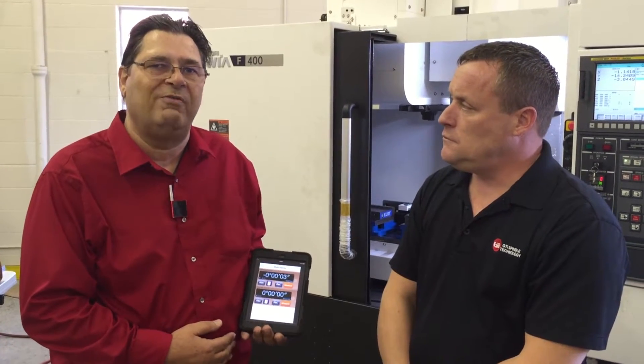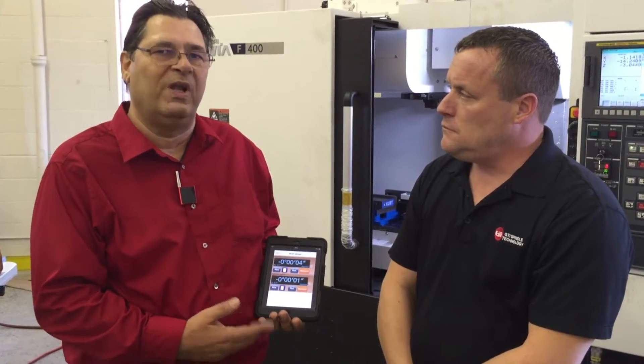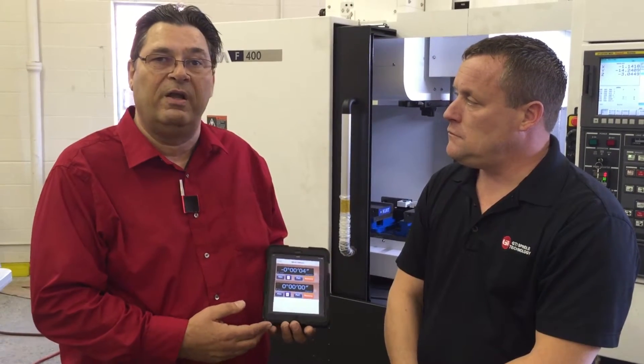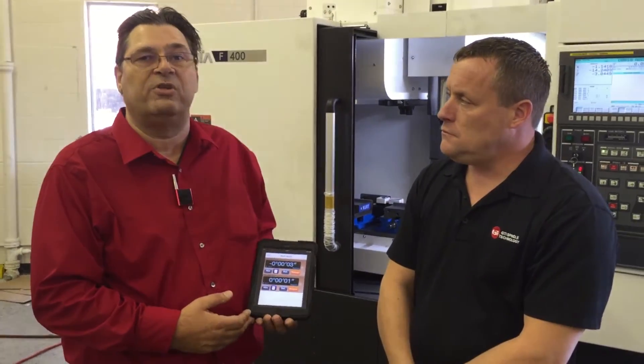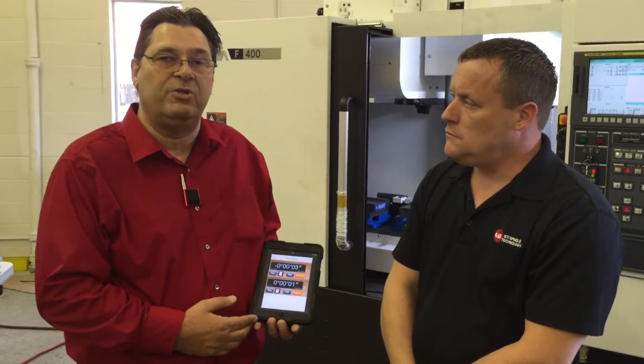We'll be using these levels: one level set up for pitch, one level set up for roll, with a display on a mini iPad. This will enable us to not only check the machine's level to earth level, but make the adjustments under the machine in one setup.